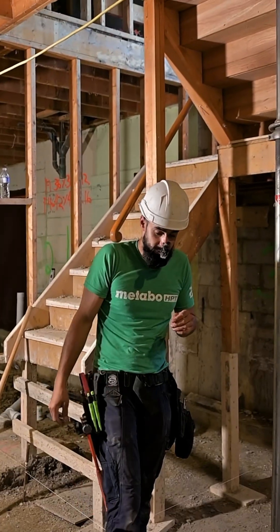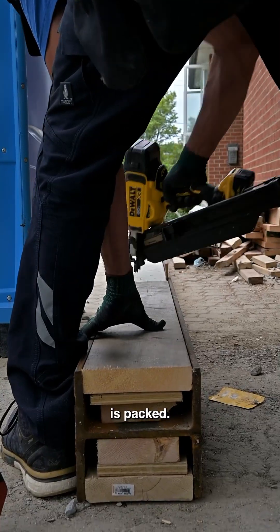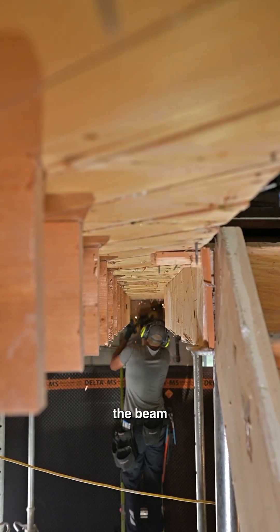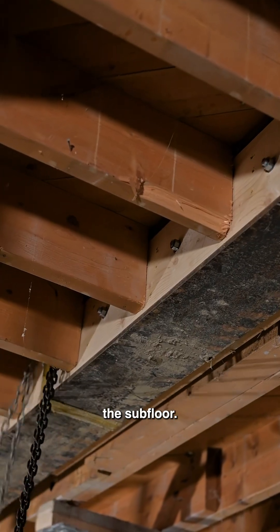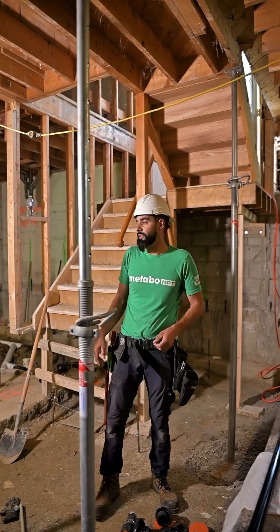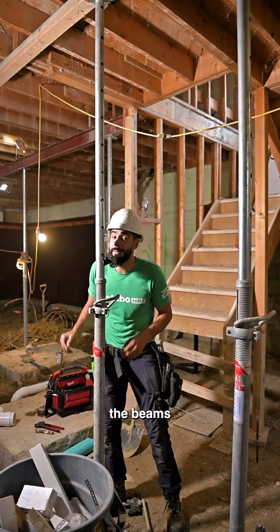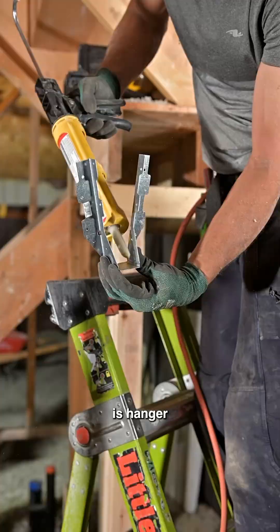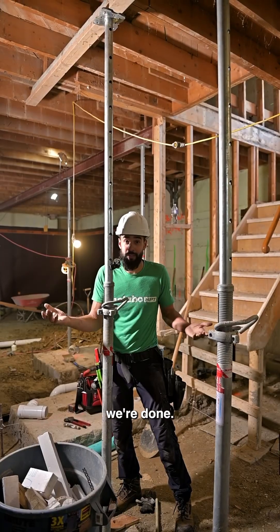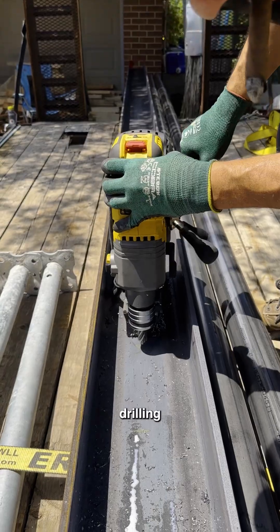Once the beam is packed, you can see we cut back all the joists that are straight, trim all the nails, and that allows the beam to sit tight to the bottom of the subfloor. Once the beams are in, we hanger the joists, install your columns, weld them up, and then we're done. Right now we're at the drilling phase.